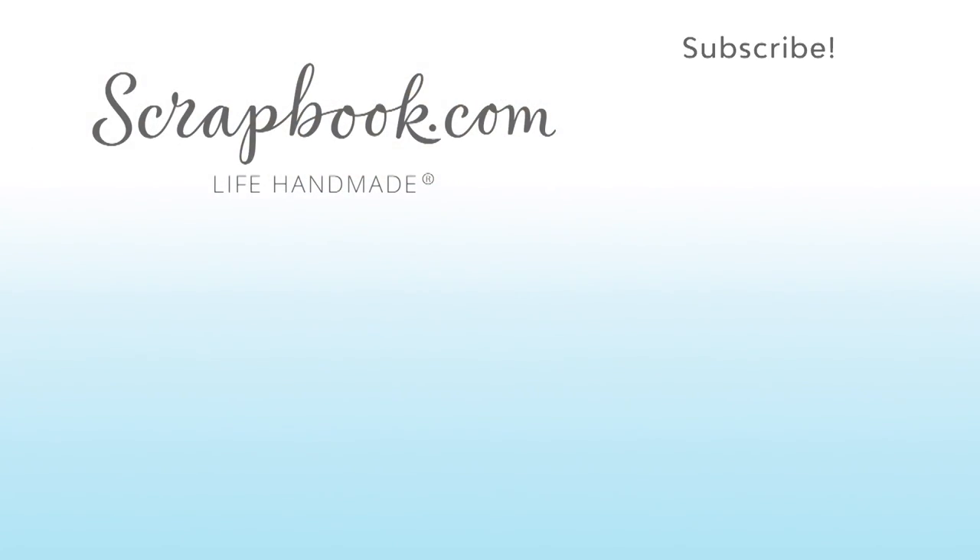We hope you enjoyed this sneak peek video filmed at the 2017 AFCI SPC mixed-media event in Salt Lake City, Utah. Please like, share, and subscribe. Happy crafting!